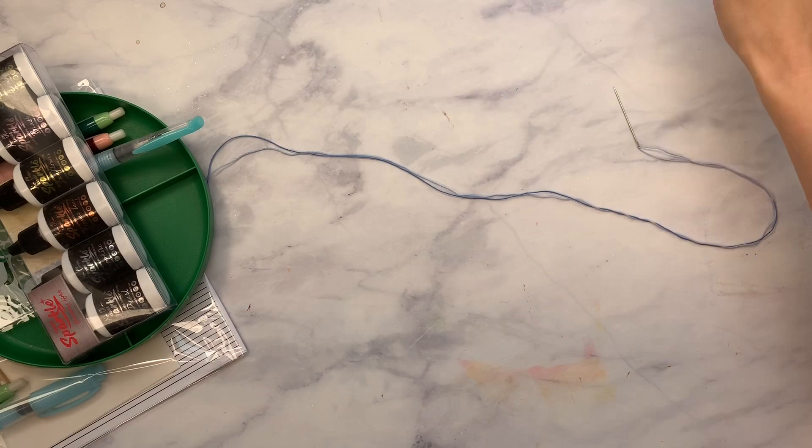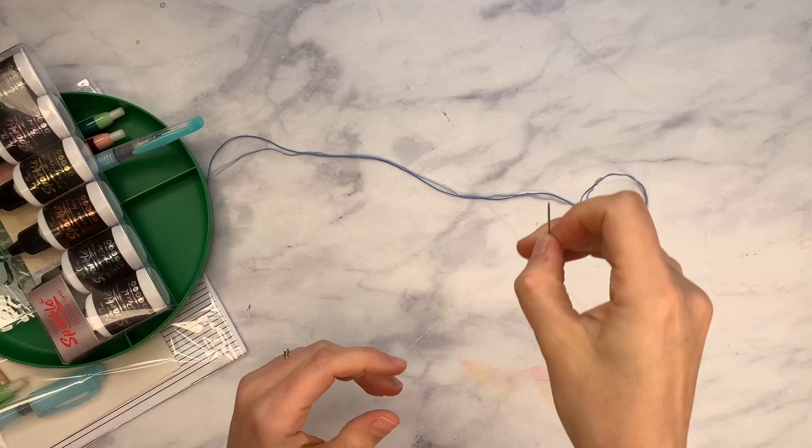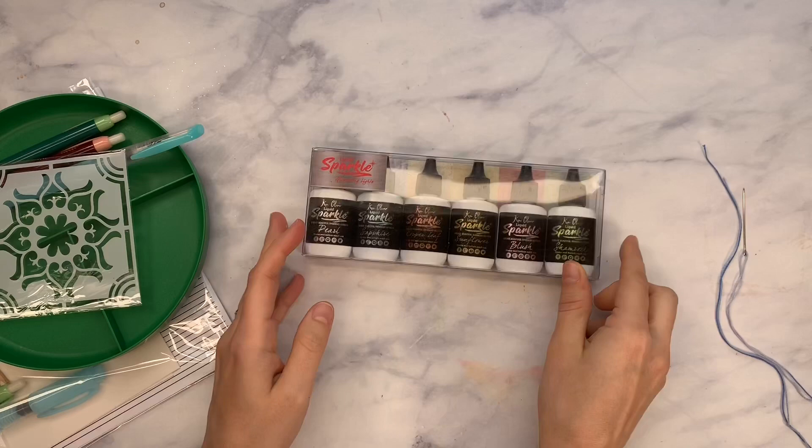Hello everyone, this is Lindsay and welcome back to my channel. Today we have a tutorial that I think will be fun - it's kind of a mixed media, make-a-notebook, art journal type thing. I will refine that title for sure, but we're just going to do a quick tutorial using some Ken Oliver Sparkle Glimmering Lights Liquid Sparkle.